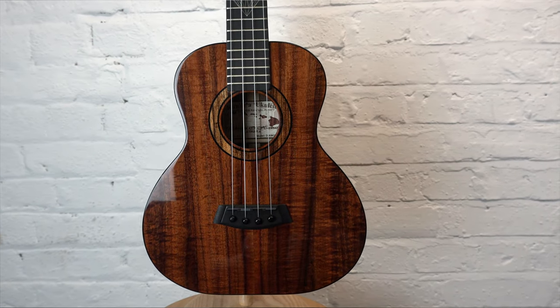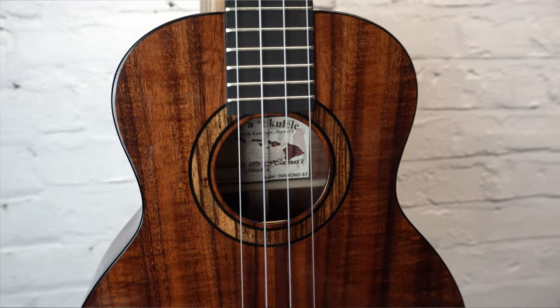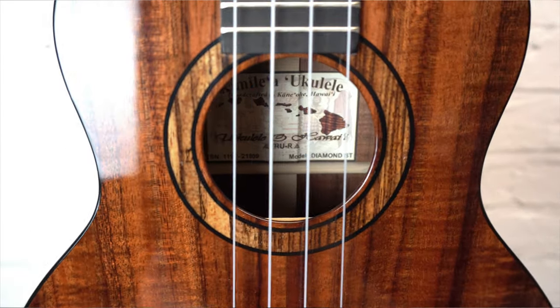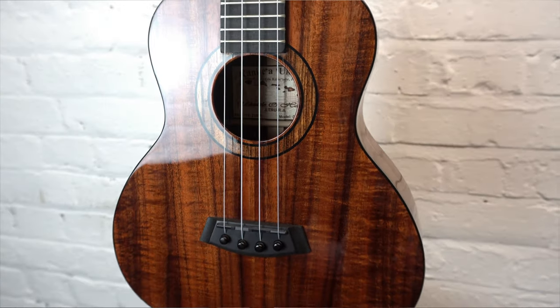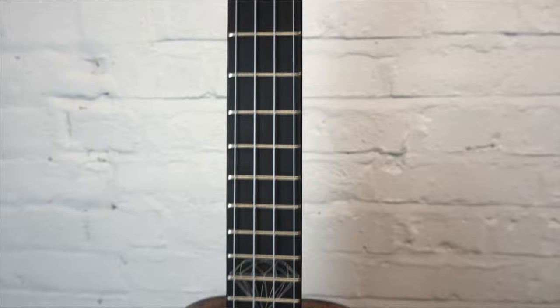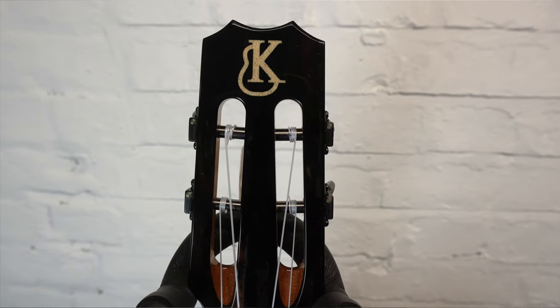It has a gorgeous mango rosette with really nicely figured mango, an ebony fingerboard and bridge, and a completely unique diamond inlay on the fingerboard. It also has the super slim Canuela headstock with those stealth tuners from Goto, and the whole thing has a really nice aesthetic quality that looks completely different to everything else that Canuela do.